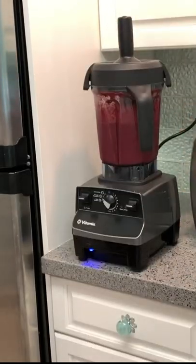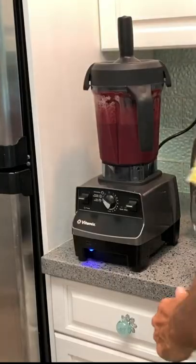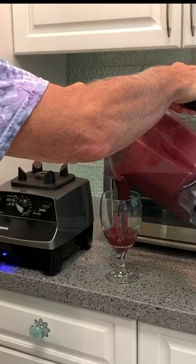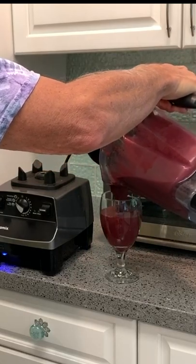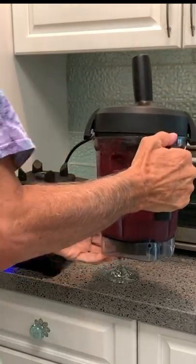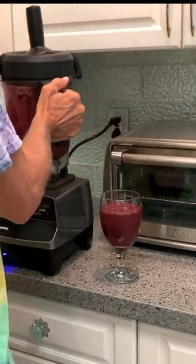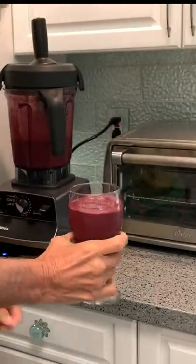All right, now I've got my super, super, super juice. Do not get this on your counter. The way you do it is like that — don't let anybody see you do it.